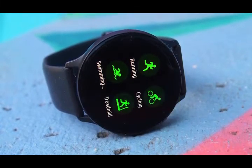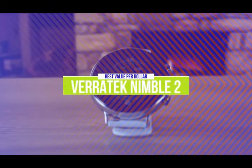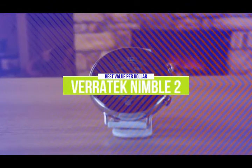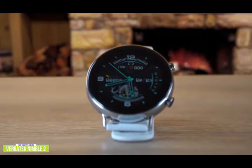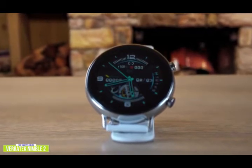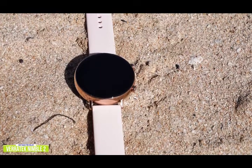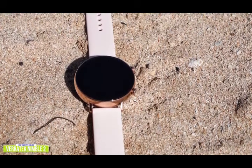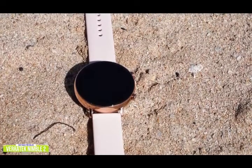Let's get started with the video. The fifth product on our list is the Veritech Nimble 2. This is our best value per dollar smartwatch. If you're looking for one of the cheapest smartwatches available that can not only track your fitness but also lets you make and take calls without having to take your phone out, then the Veritech Nimble 2 is a fantastic value option. Currently priced under $50, the Nimble 2 sets itself apart from the slew of cheap smartwatches on the market with some impressive higher-end features.